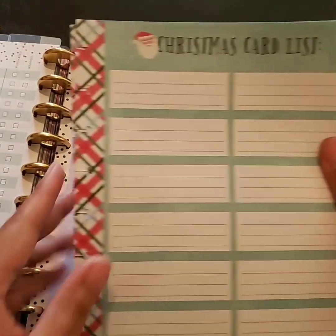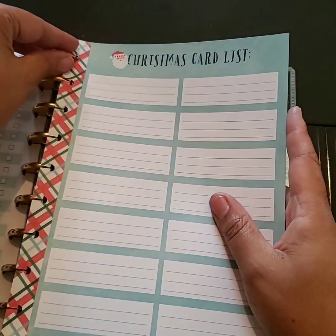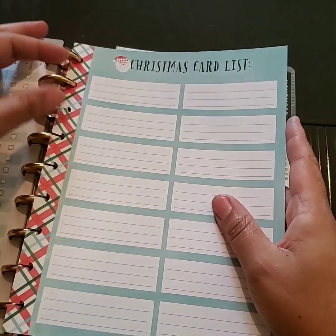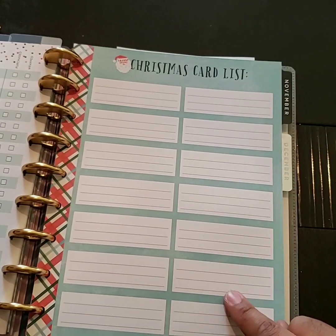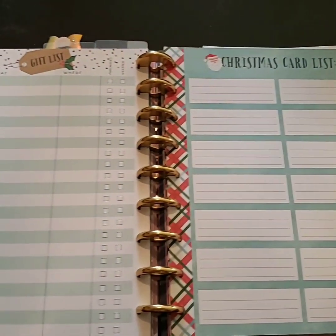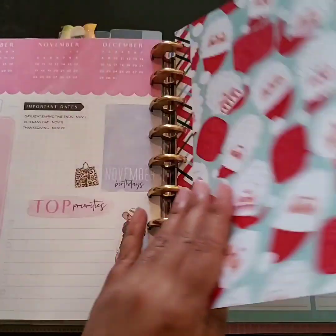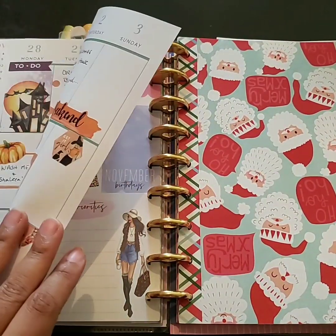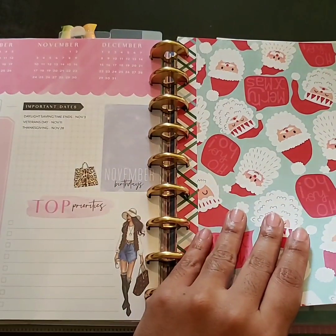Then I'm going to put in the Christmas card list — I really don't think I'm going to need it, but who knows, because I always say I'm going to send cards and then by the time I get done it's too late. So I'm going to stick this in here. This is officially my new section in my planner. Right before November, I have my cards and gifts section so I can get started on things I pick up.